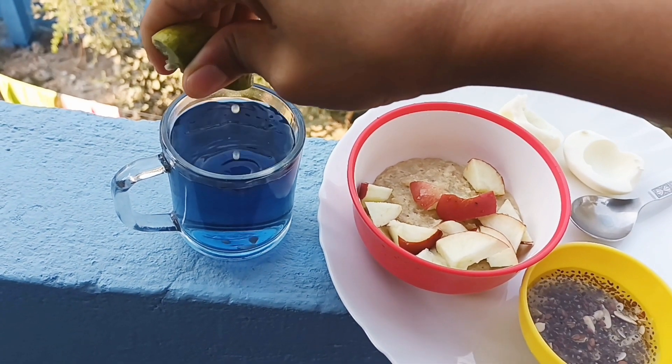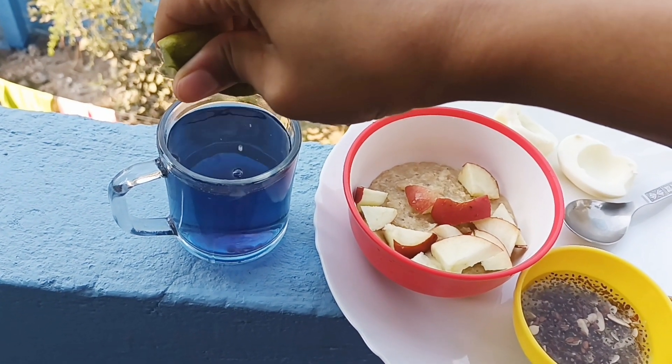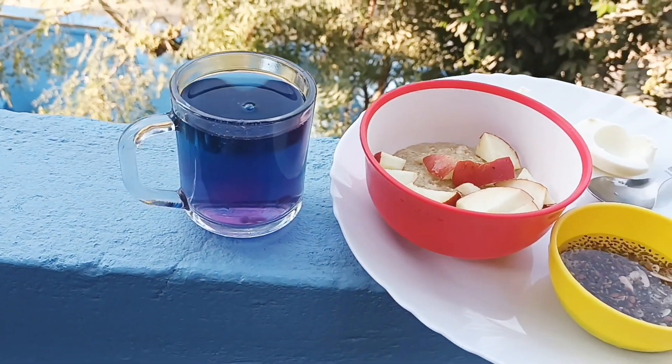We have blue tea. We have a color change. We also have a white seed.